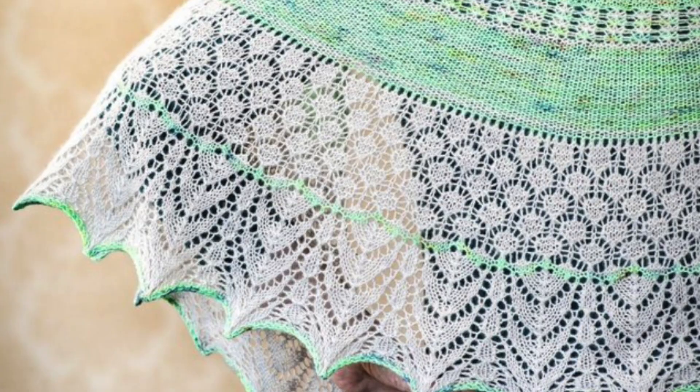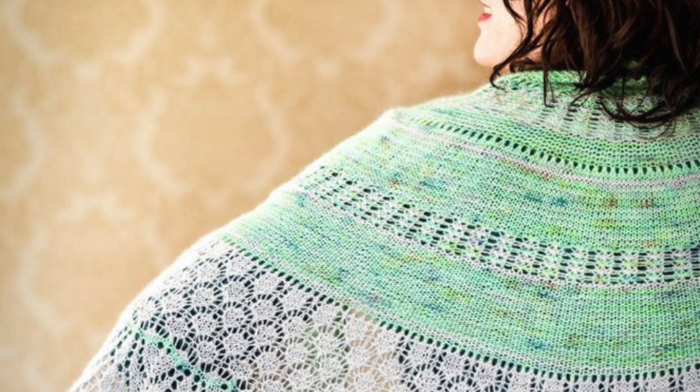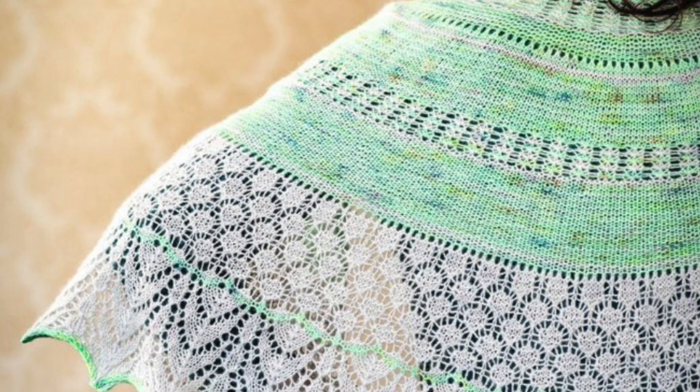My next recommendation is Avian Melody by Kirsten Kapur. This one is worked in two colors of lace weight yarn. There's a contrast of easy garter stitch sections with more involved sections of lace, and if you like that mix of easy garter stitch and something a little more complicated, then this one's a really good choice — and it's really very pretty.